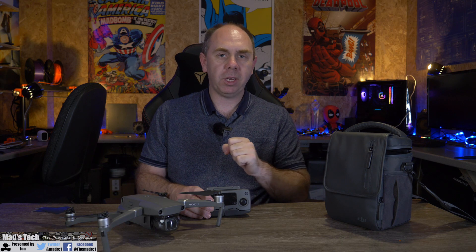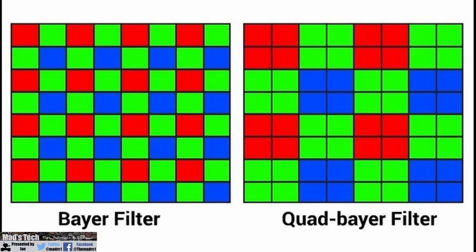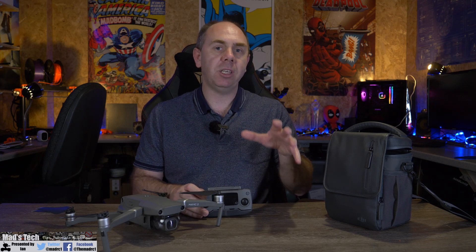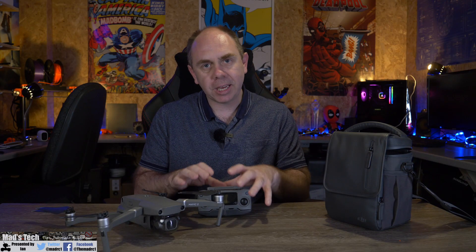However, it is worth taking into account that it is using that quad Bayer filter. As I explained in my video on the Autel EVO 2, it is strictly like a 12 megapixel sensor, but it has extra pixels below the filter to try and get more detail — it isn't quite the same as having a full 48 megapixel sensor.